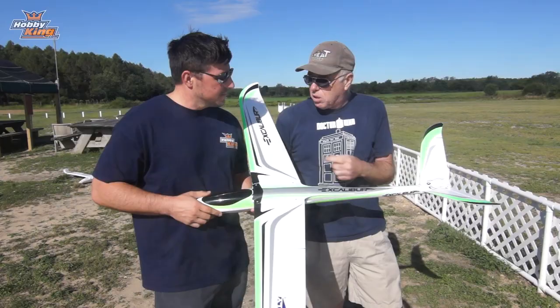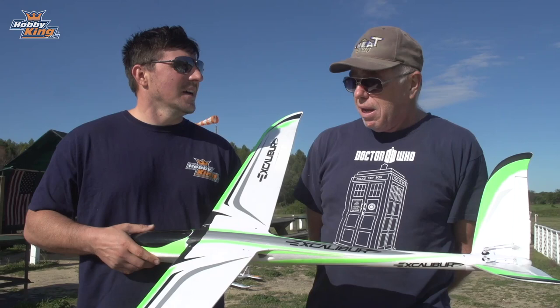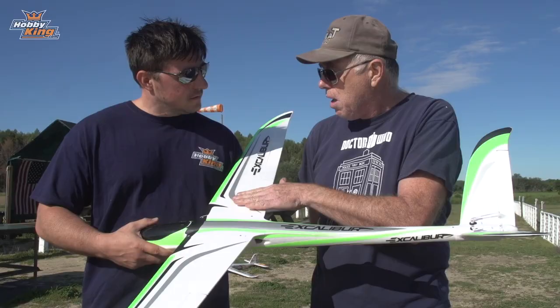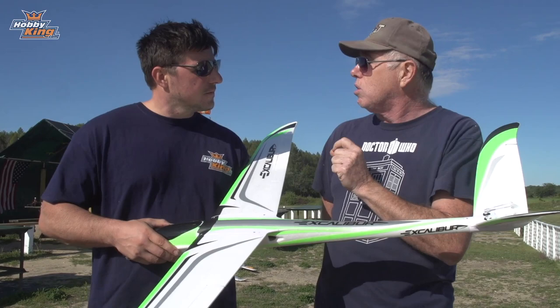The model is extremely rigid — I was very surprised. There are thin wall steel tubes in the wing to make it nice and rigid, so you don't get a lot of flexing or unwanted motion in an airplane you're trying to fly fast. When I first held it I was surprised by the weight — it feels robust, more than just your average foamy. The finish to the foam is very nice and slick, which translates into speed.